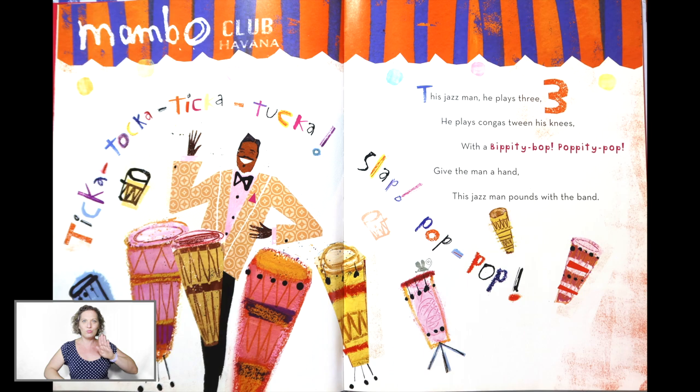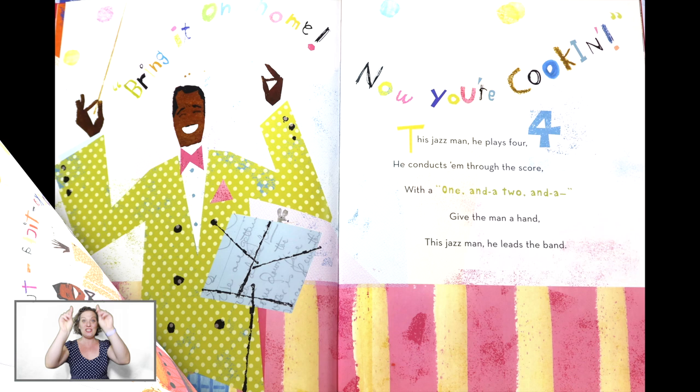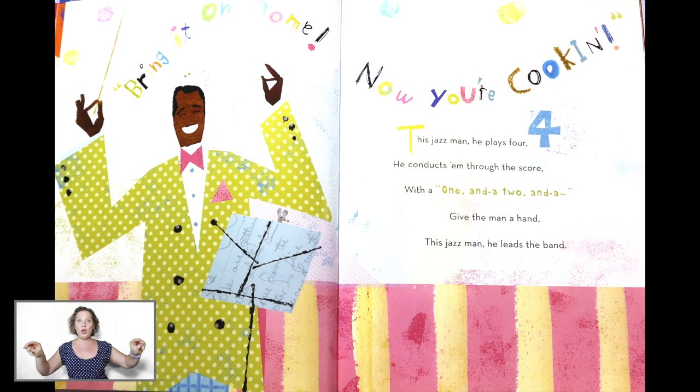Conduct. This Jazz Man, he plays four. He conducts them through the score. With a one and a two and a... one, two, three, four. Give the man a hand. This Jazz Man, he leads the band.